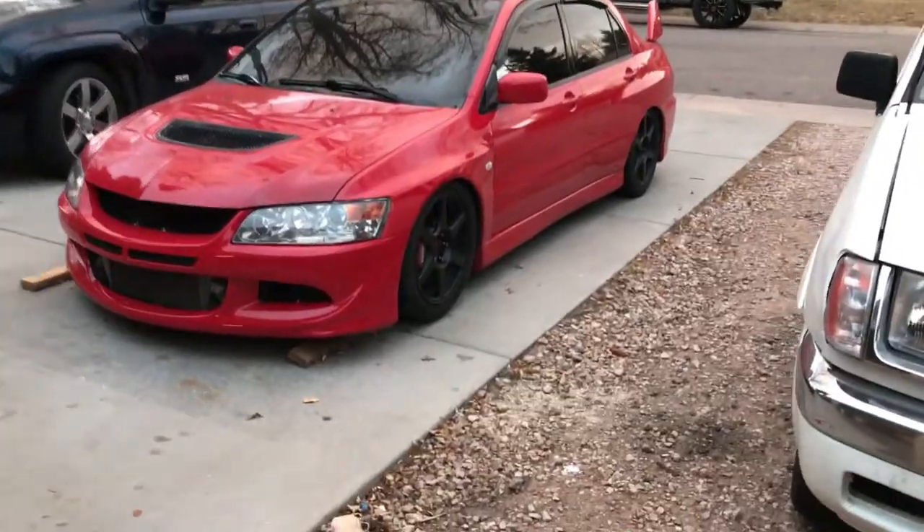The wheels right now don't clear my front brakes, so I need to get a five millimeter spacer. The wheels are 18 by 10 and a half, plus 15 - I got them really wide. My plan was to get a Vortex wide-body kit, but I did some test fitting and I'm gonna try to run them with the stock body. I might raise the car up a little and run a little bit of camber - not too much. I just want a nice flush look.